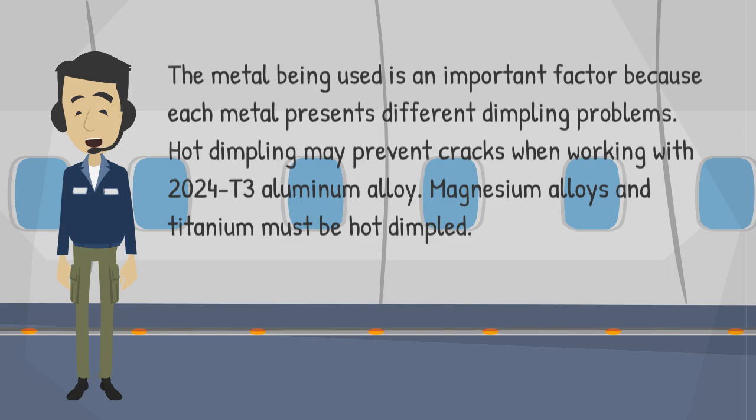The metal being used is an important factor because each metal presents different dimpling problems. Hot dimpling may prevent cracks when working with 2024-T3 aluminum alloy. Magnesium alloys and titanium must be hot dimpled.